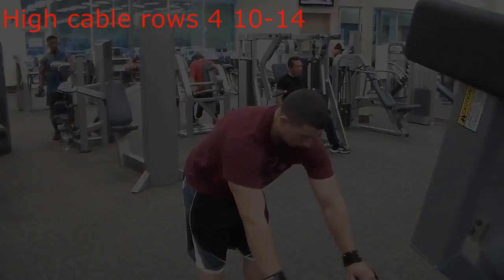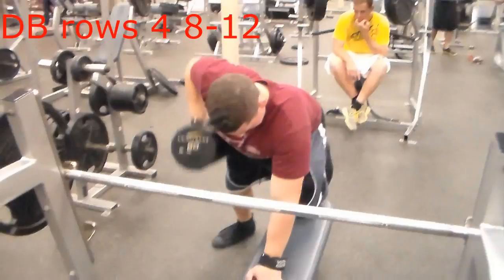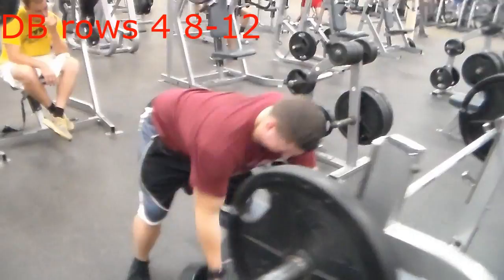This next exercise is d-bar rows. Make sure your elbow goes pretty far back so you can target your back in a good position. Don't swing too much — just really contract it.